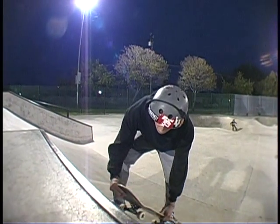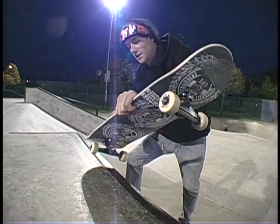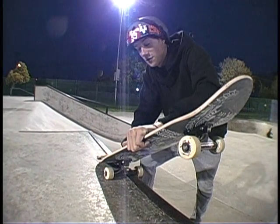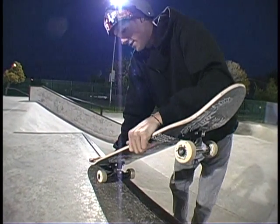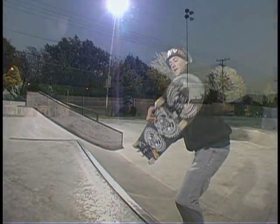On this trick, you want to come up, ollie, almost a 180 onto it, and apply all your pressure onto your front foot. Once you've done that, you want to keep your balance, take your back hand, grab Indy, and pull yourself back in.